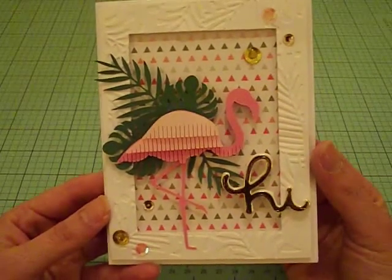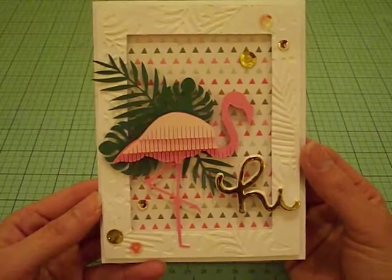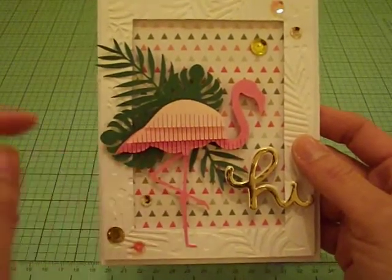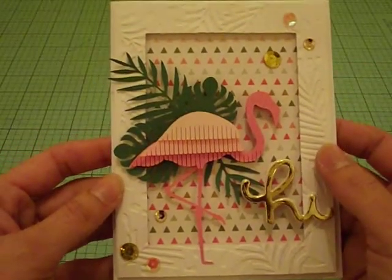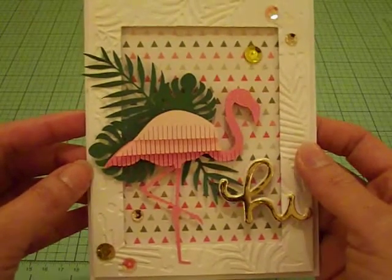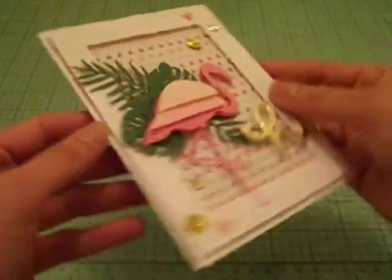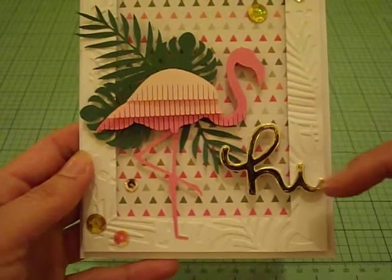The focal point is this beautiful fringe flamingo — I think it is so darling. It is such a cute cutting file, and I will link it down below. It's in the Silhouette store. It was actually free last week, so when I saw it I got really excited — that's perfect for what I wanted to create. So I cut it out using different shades of pink, and layered the fringes using some foam tape to give it dimension. The cutting files for the tropical leaves I will also link down below. I die cut two of them and cut a piece of the second one so I could tuck it underneath. Everything is popped up on foam tape — look how cool the flamingo turned out. I cut out the word 'hi' using the die I shared with you and some gold foil paper.